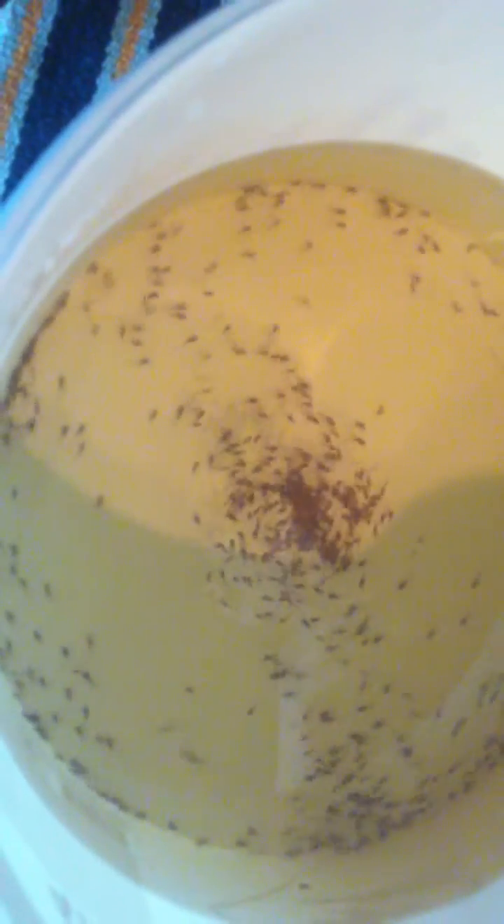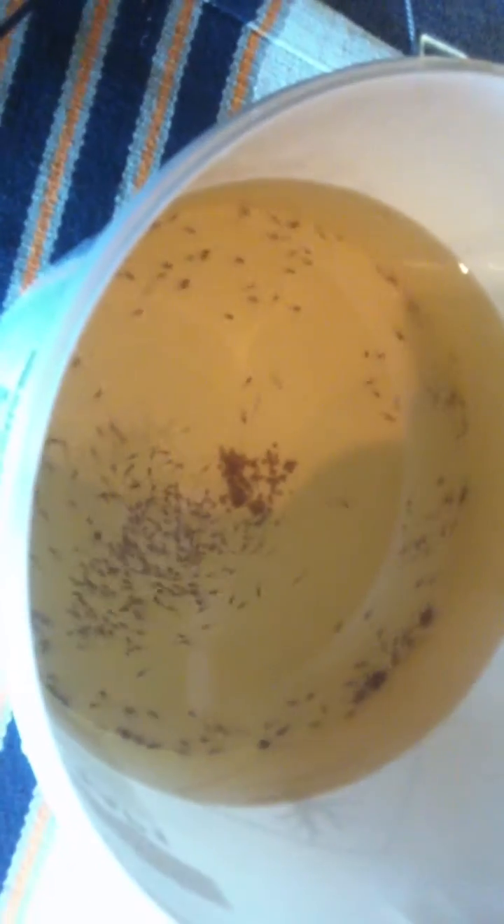Within two to three weeks, these will be ready to go into my grow-out tanks downstairs. Okay guys, hope you enjoyed the update, and see you soon. Ciao.